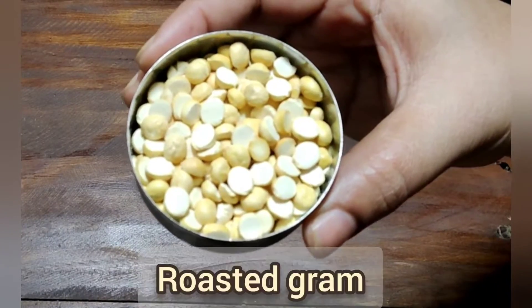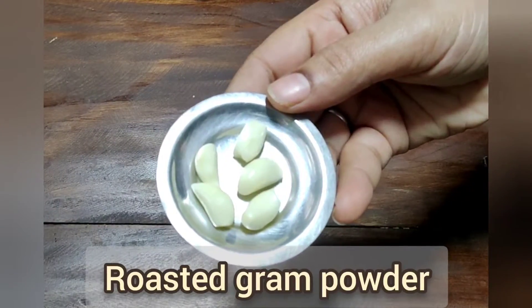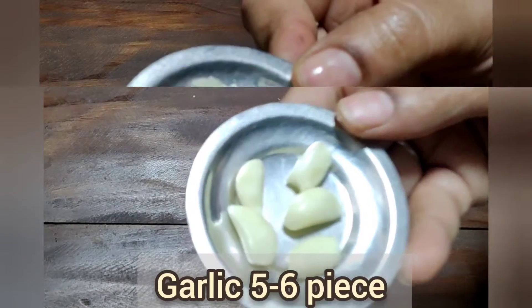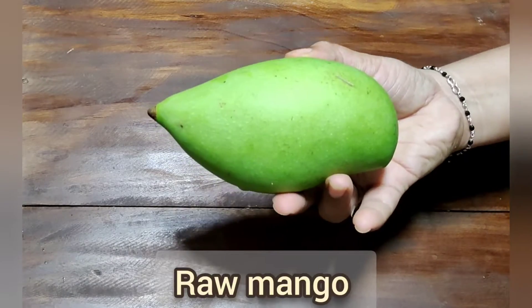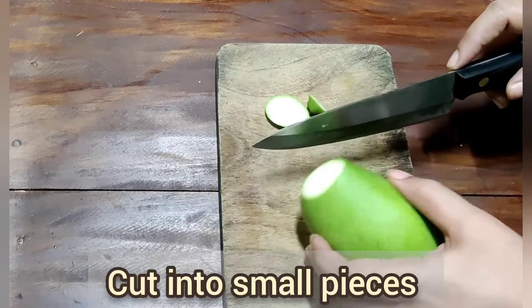First, put it in the powder. Next, put in the belluli (garlic) and grind it. Add it to the powder. Make the taste of Gini Muthi Mavinkai — I can taste the flavor of this.